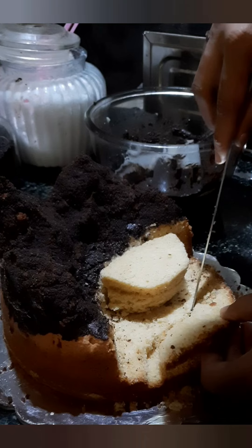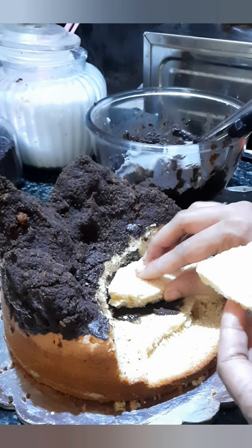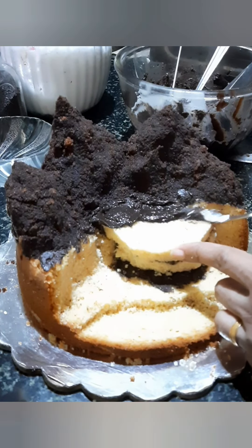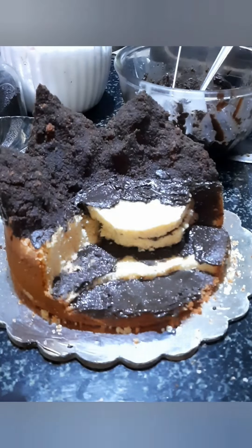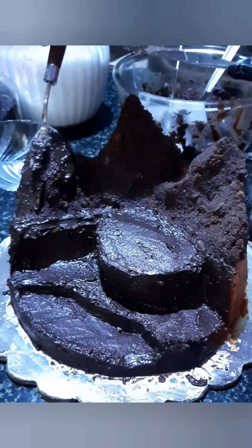This is the first step. You can add the moon to the moon, then add the cream. It is a little bit high. Then add the chocolate into the moon.